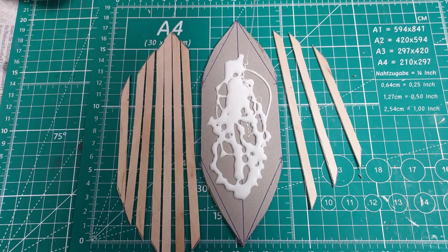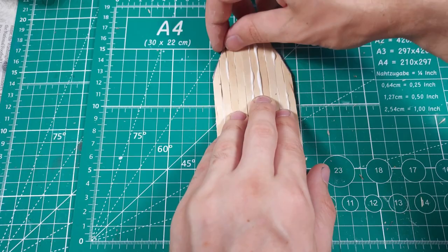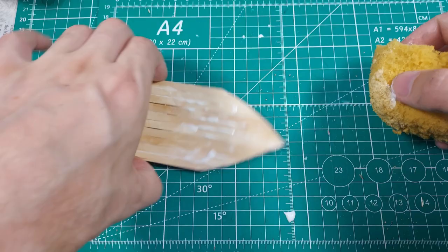I applied a hefty amount of PVA glue to the paperboard, smeared it around with a stir stick, and then placed the deck planks. The planks need a good squeeze to not only fit them all on the paperboard, but also to reduce the gaps between the boards. This here shows that I used too much glue. A wet sponge cleans this up easily.